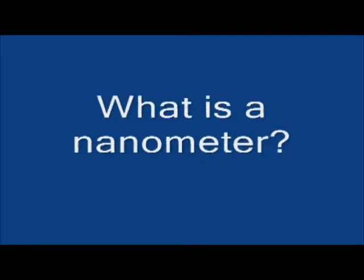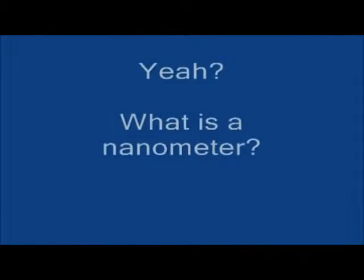The reason they're called nanofibers is because their diameters are nanometers in length. What is a nanometer? Basically, millions of nanometers make up one centimeter. So that's how tiny these fibers are — they're so tiny we can't see them with our regular eyes.